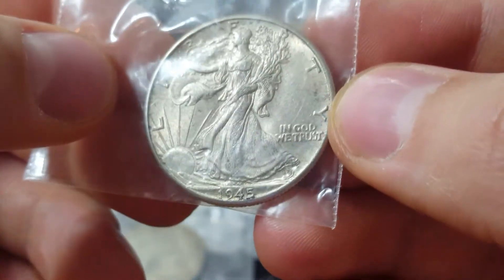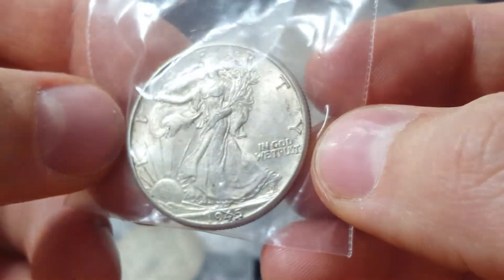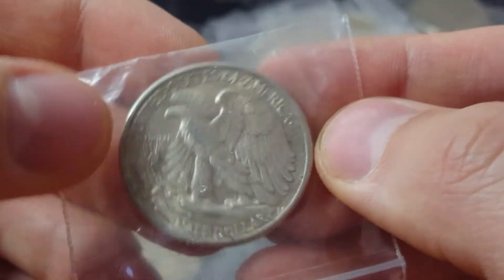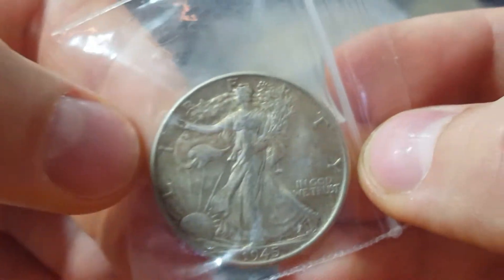Most of these — I don't think there's any from the 30s. I think these are all going to be in the 1940s, mainly 1943 to 1945. But I think there's a couple of 1941s in here as well.